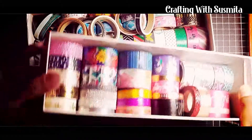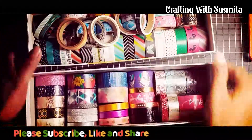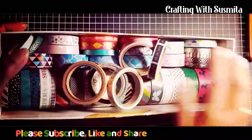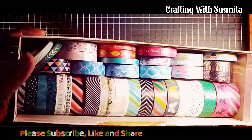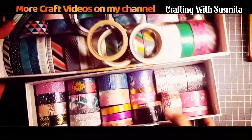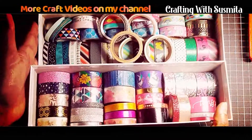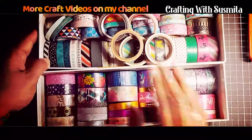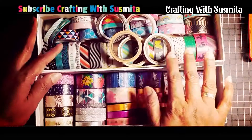So do let me know which washi tape you liked the most in the comment section. If you liked today's video, then do give me a like and if possible subscribe to my channel for more videos. I do a variety of videos — not only scrapbooking, card making, I even do paper crafts. So till then, have a good time and take care. Bye!